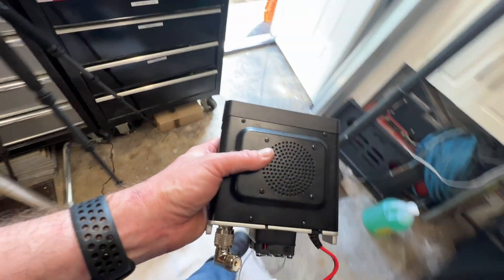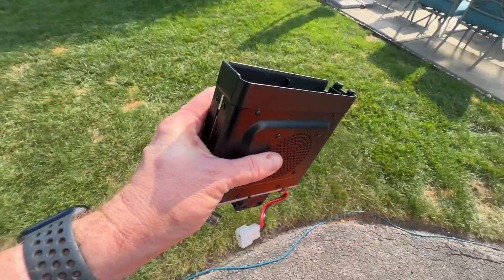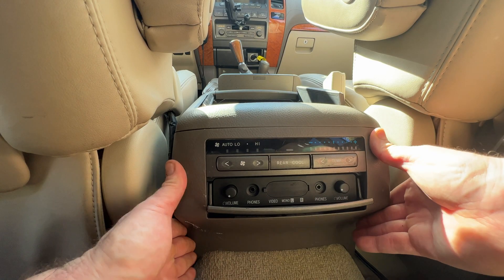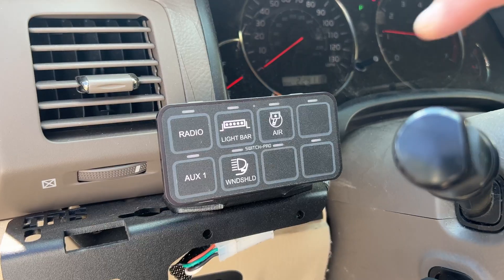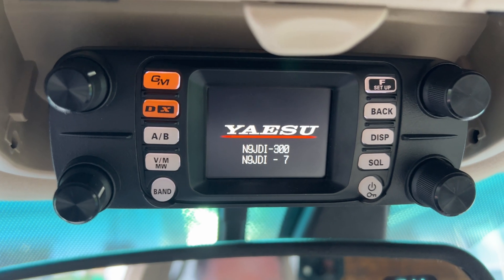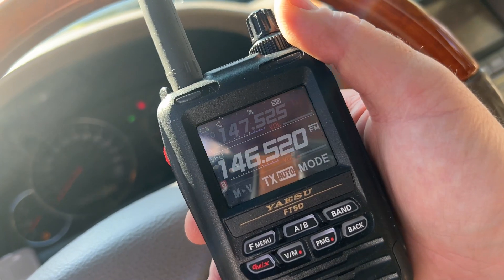I love it when there's no screws missing at the end of a project. Let's apply power and see if we can get this thing to work, or if we end up with a puff of smoke. That's a good sign so far. Let's try 146.52 simplex to see if we can receive and the speaker works. N9JDI testing. All right, that seems to work.